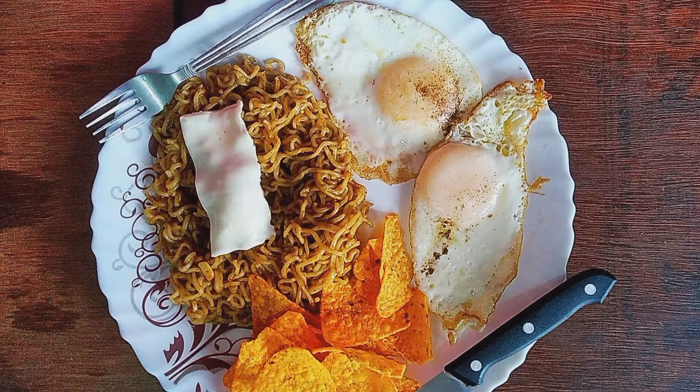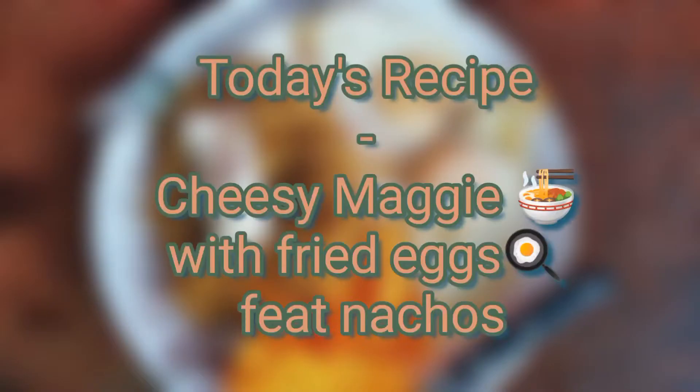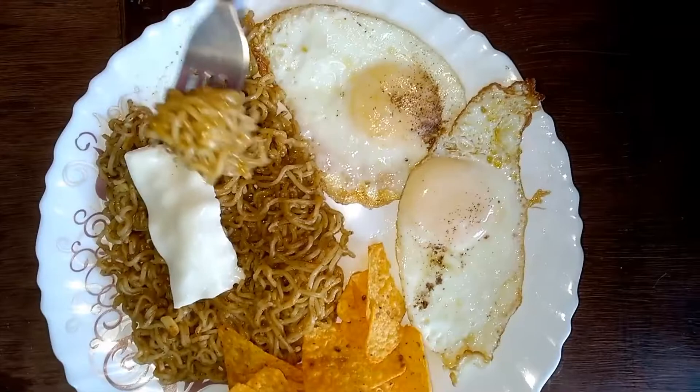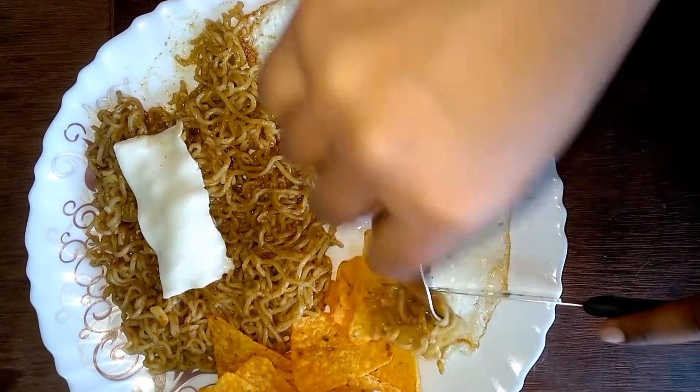Hey everyone, I'm Sabina and this is Sabina's cooking studio. Today's recipe is cheesy Maggi with fried eggs and nachos. This is my favorite recipe and I hope you guys will also love it. So to know more about this recipe, let's get started.